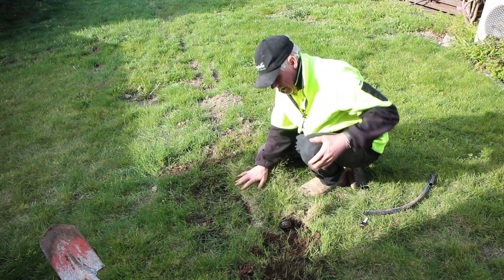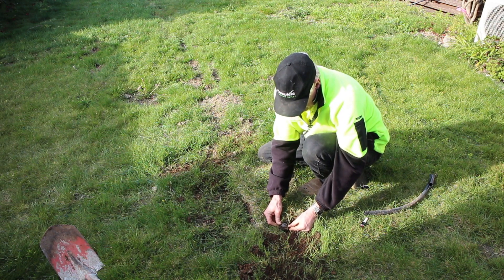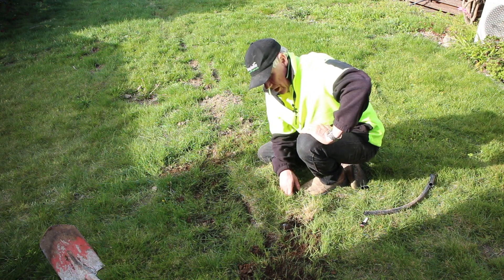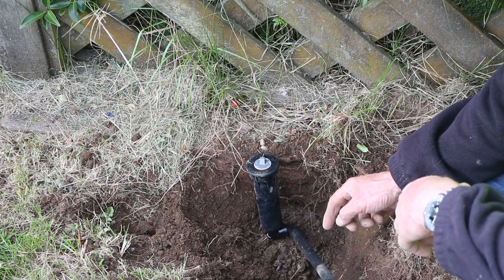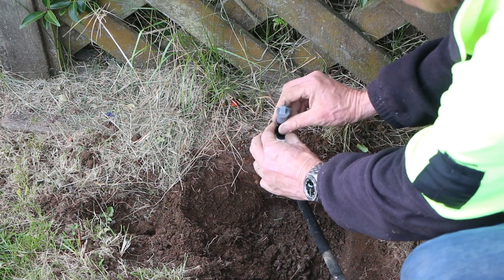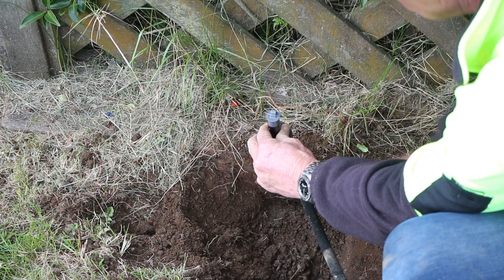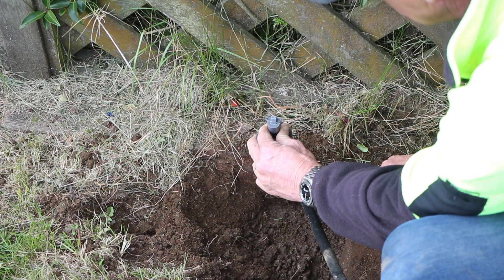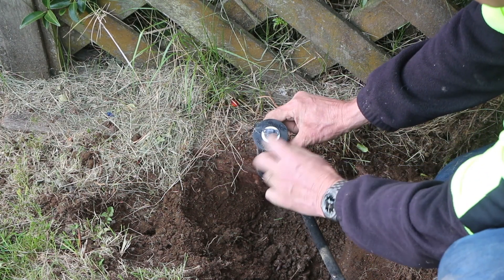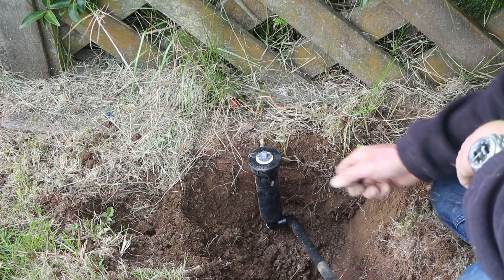I'll fill this up a bit better and neaten it up. This gives me my head just right, and even here I can still adjust that up and down a little bit with the swing joint to get it just right. So that's the first head in — that's all we have to do at every location. I've got all the heads in with the swing joints. One of the really good things about these Hunter valves is the gray blank in them, which allows us to flush the lines before we put the heads in. No matter how much you try, there's bound to be dirt in those pipes — you don't want it getting into the actual heads. So we can turn the system on now and let the water flush through to get some of the gunk out before we put the heads in.